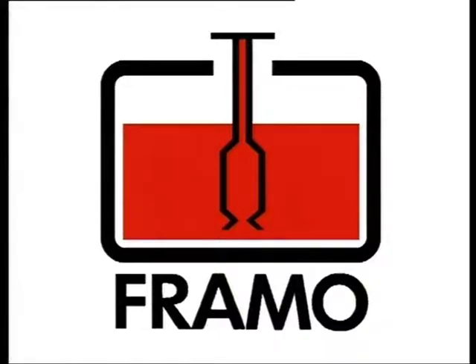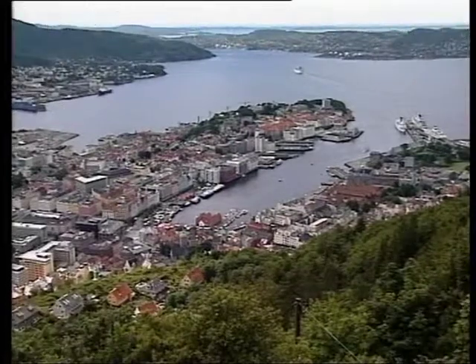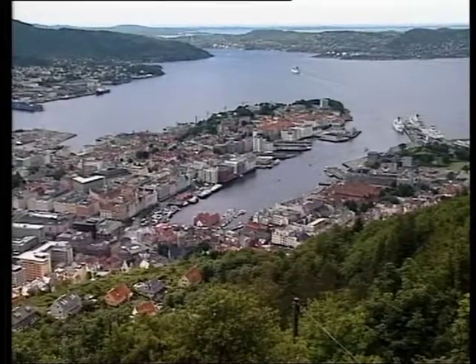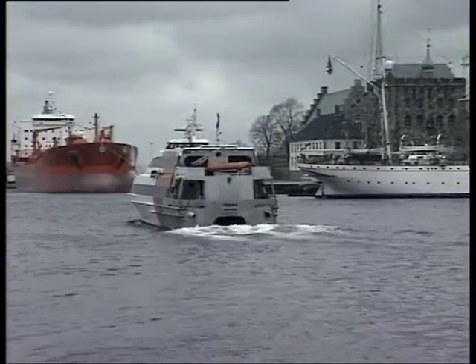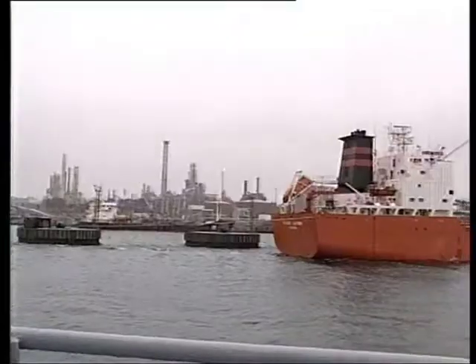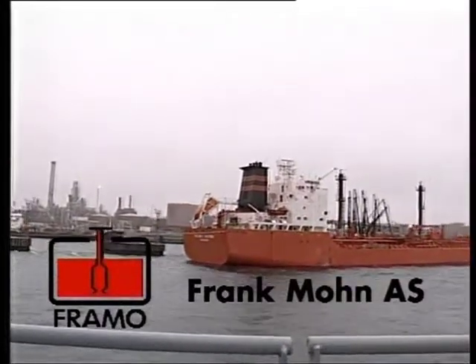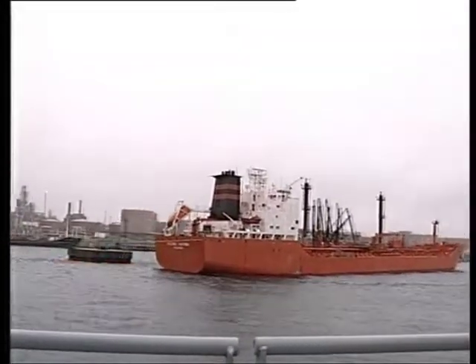The company Frank Måwen AS, with a trade name Framur, is located in Bergen, a city on the west coast of Norway, with long traditions in shipping and maritime business. Framur is today the leading supplier of submerged cargo pumping systems to the world tanker market.